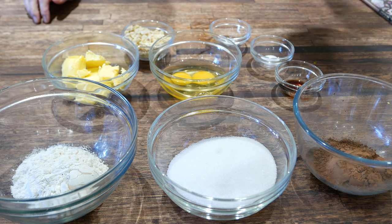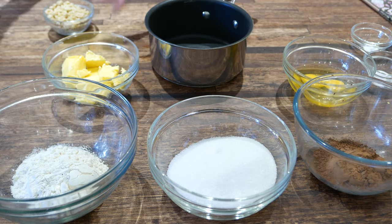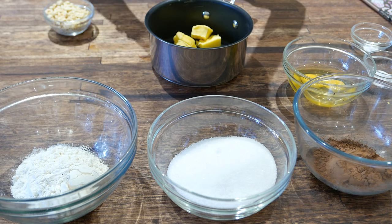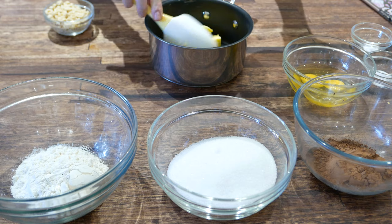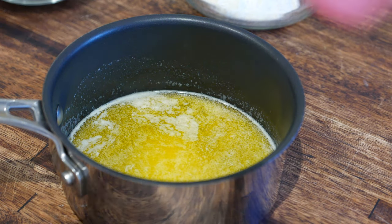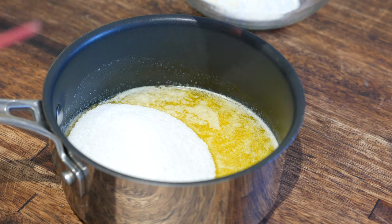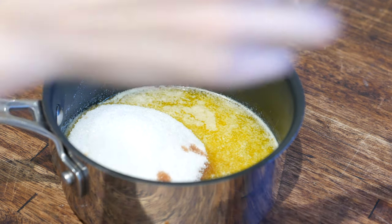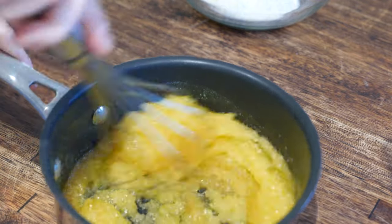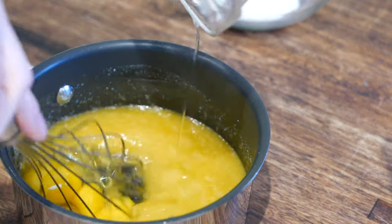We're going to start off by melting our butter in a saucepan. Gently melt our butter and then we'll add the rest of our ingredients. Once it's melted, we remove it from the stove. First we'll add our sugar and vanilla, and we'll whisk that together. Next we'll add our eggs, whisking continuously.